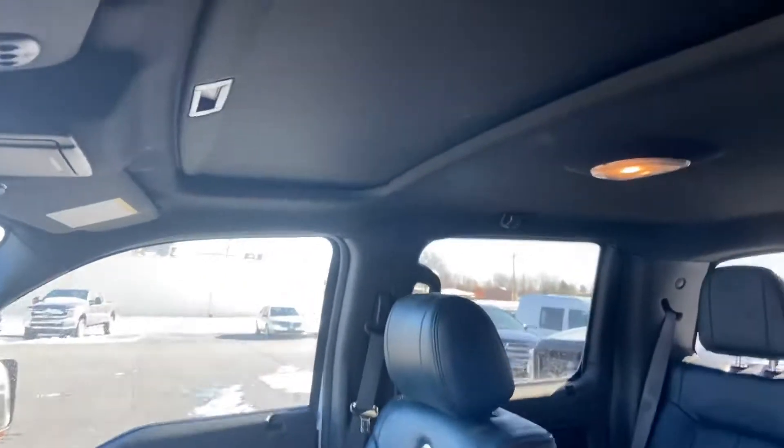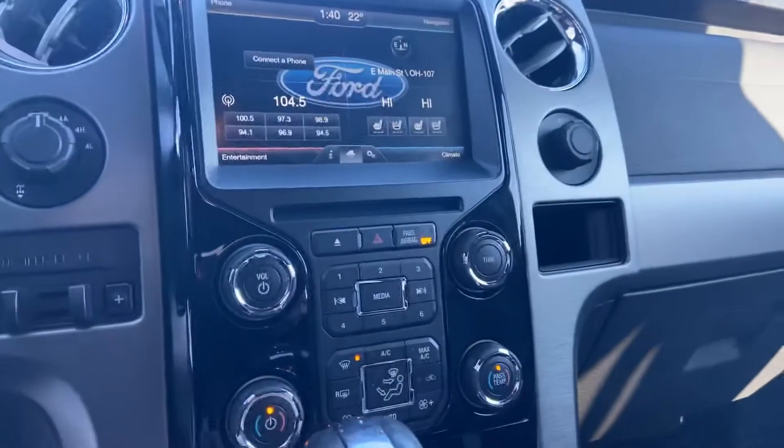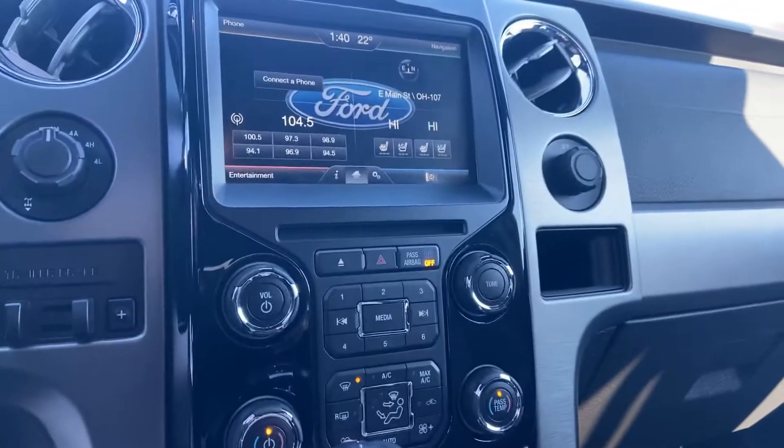Other than that, quite clean. You do get the F-150 rubber floor mats. Seats are in good condition — no cracks, some wear but no cracks. I do not smoke, so I can confirm it's a non-smoker. Sunroof up top, heat works, so that's always a good thing.